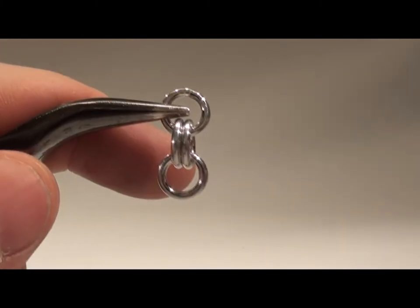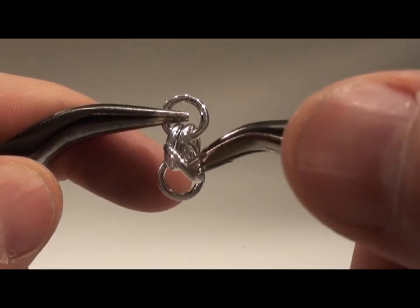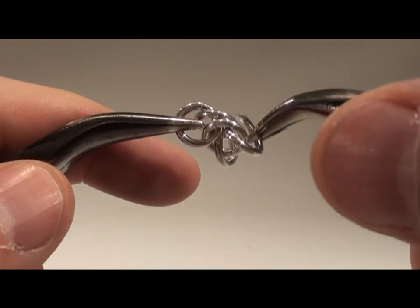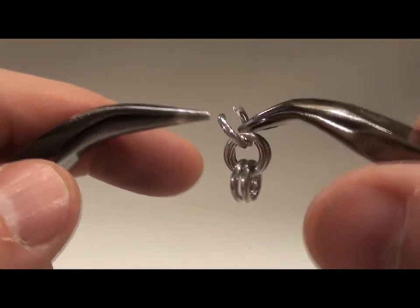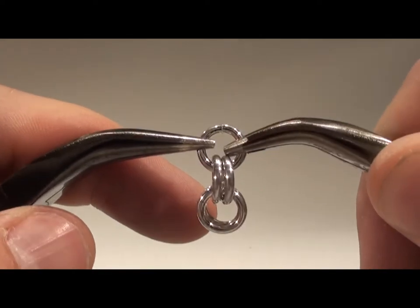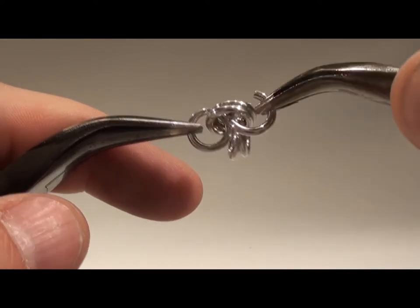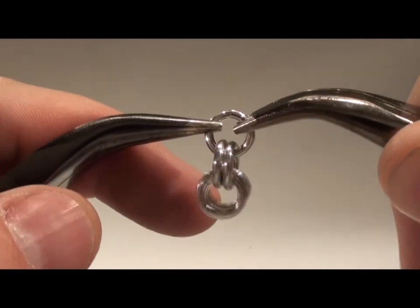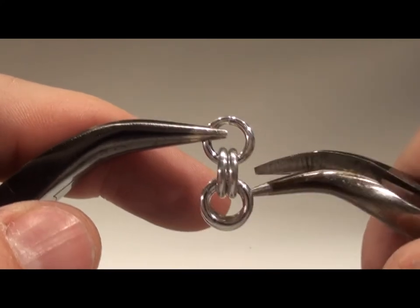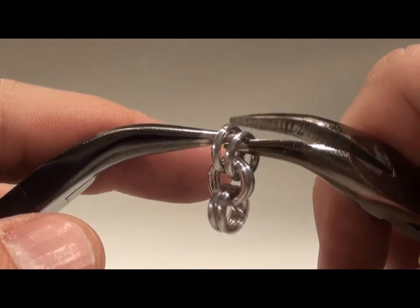Haka i en femte ring genom de två mittersta ringarna och stäng ringen. Ta sedan din sjätte ring och gör likadant, haka i genom de två mittersta ringarna. Du får nu en kedja som är en ring uppe, två i mitten och tre neråt. Ta tag i en av de ringarna från det nedre paret så får du ringarna hängande 2, 2, 2.